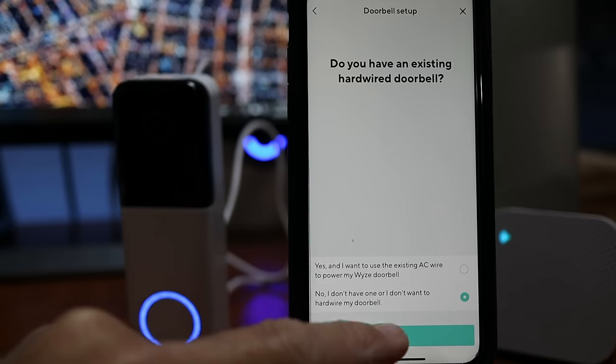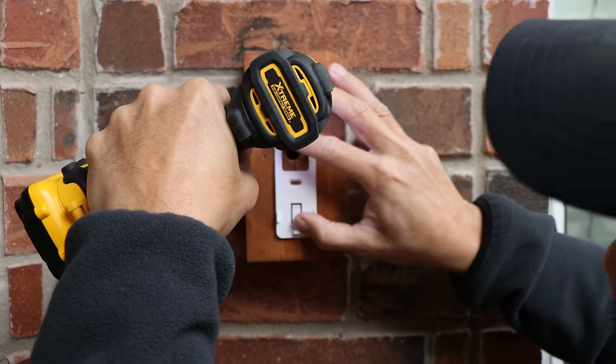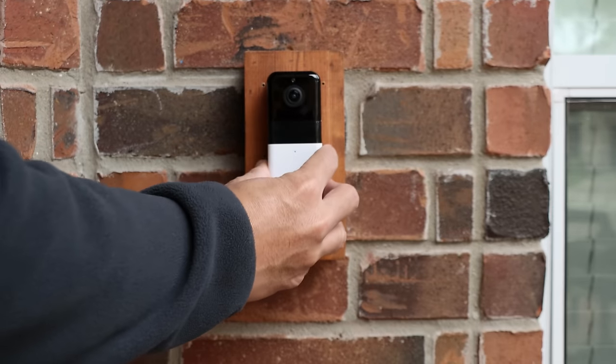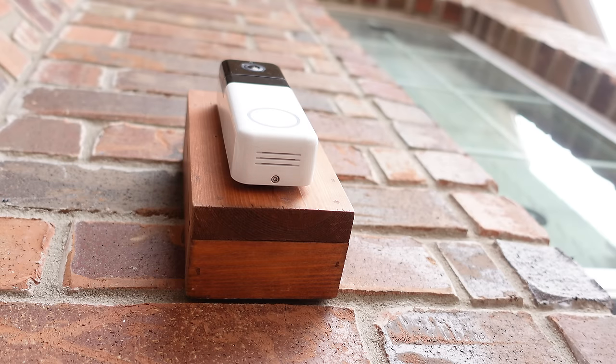I'll be using this battery powered for most of my testing, but I'll also test it wired in later to see the difference. Time to install. Screw in the wall plate using the two included screws, align the doorbell on the tabs of the mount and slide it down to lock it in place, then tighten the security screw using the included Torx driver — and it's installed.